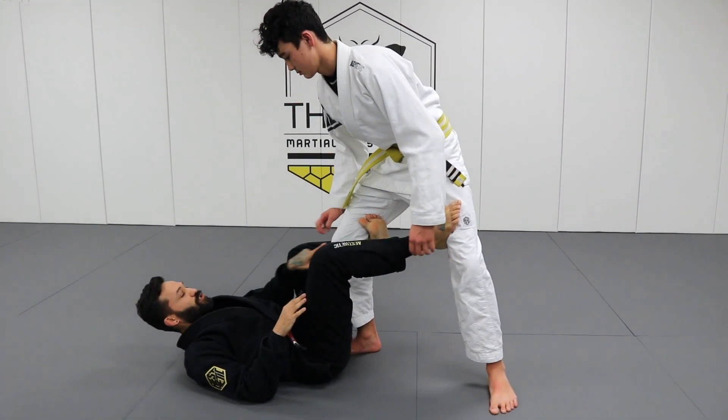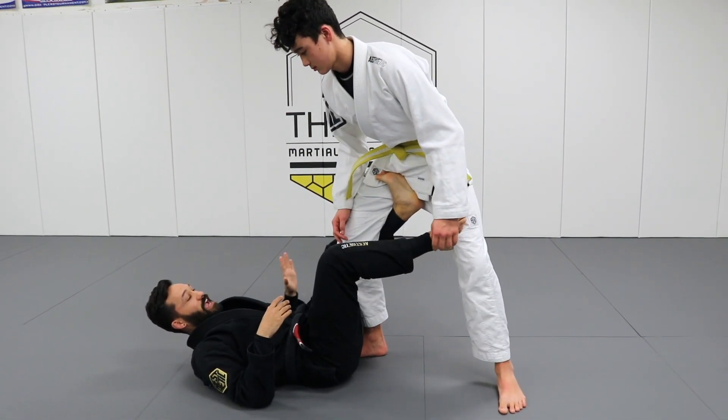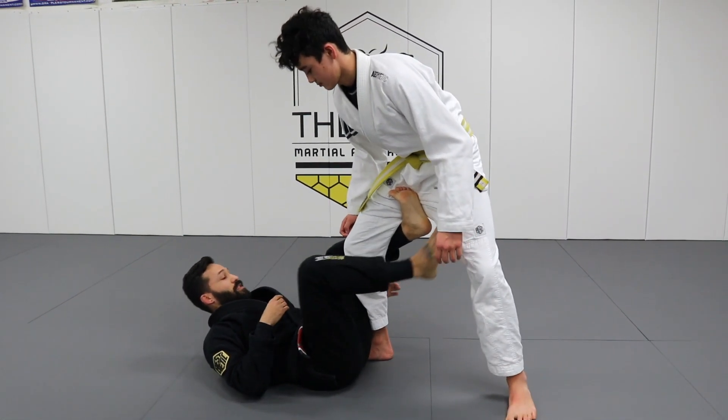If I stay like this and Kai either pushes or just rotates his knee, my hook is coming right out. But if I put this inside, even without the ankle grip — can you try to rotate your knee out? — that doesn't move. He's not turning it. So that's really important.